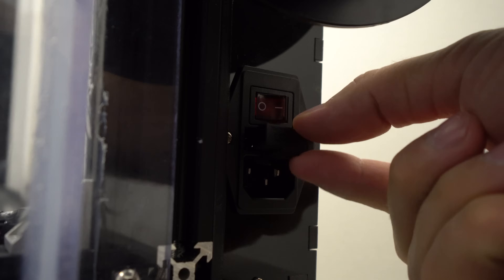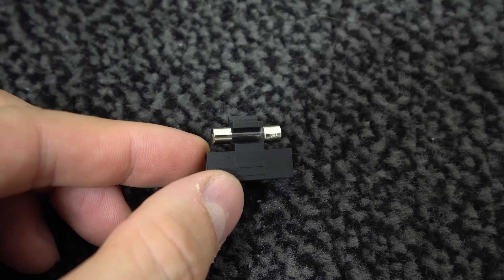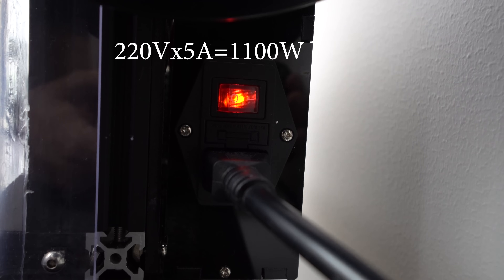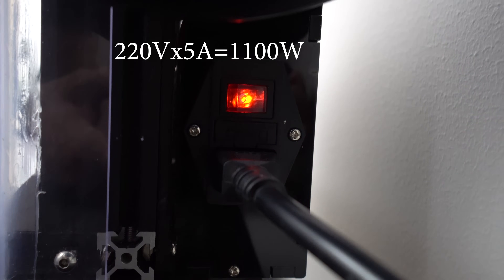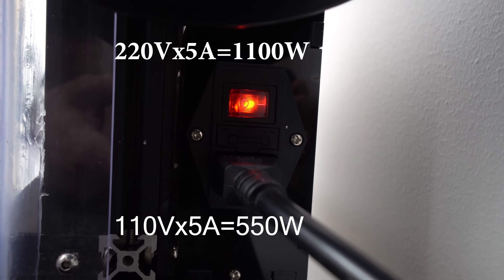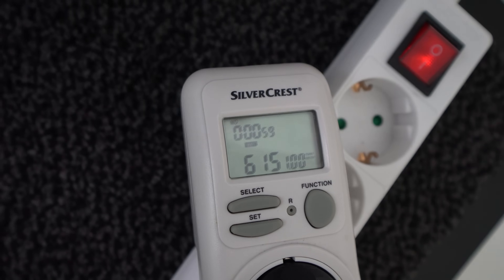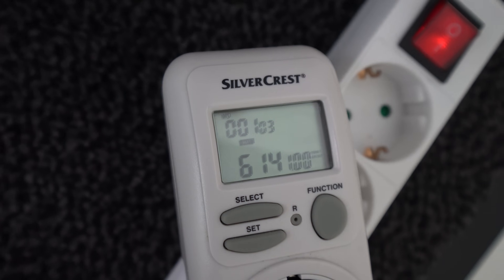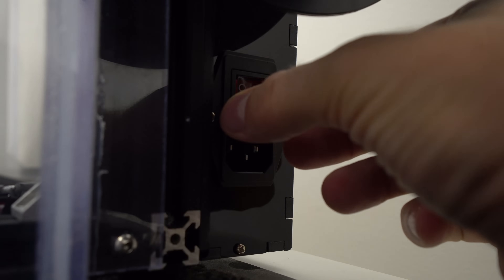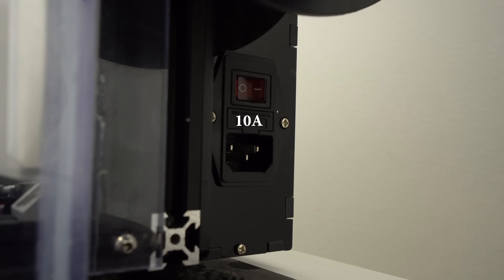Keep in mind it's a good idea to check and possibly upgrade the fuse inside the switch, since the printer now uses much more power on the heated bed. My original fuse was 5 amps, and here in Sweden we have 220V AC, so 220 × 5A = 1100W — plenty of spare power. But if you're in the US with 110V AC, 110 × 5A = 550W. You need at least 100W more for other components, which is too much for a 5-amp fuse — it could heat up, melt the plastic switch, or burn out. So replace the 5-amp fuse with a 10-amp if your AC is 110V.